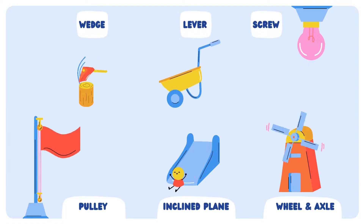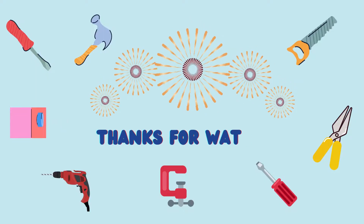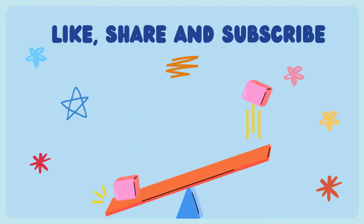Now try it out! Thanks for watching. Like, share, and subscribe to Learning with Maliha for more informative videos.